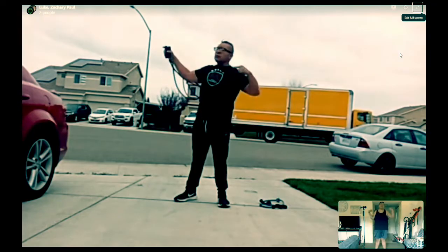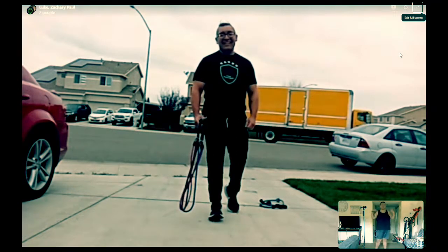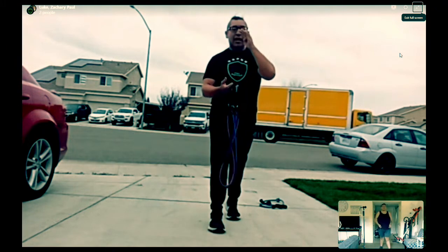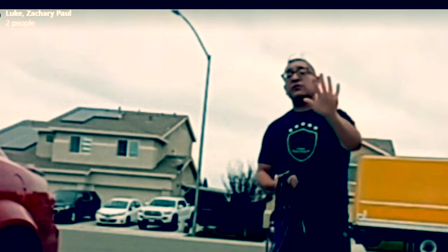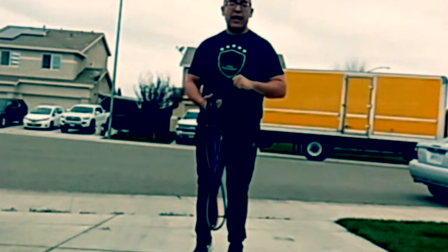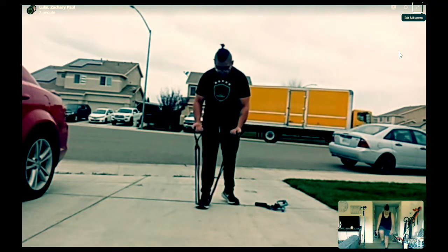I'm excited. I'm going to do some workouts with him. He's motivating me to get fit, because I don't know if you guys have seen his Instagram — his biceps are looking crazy, so I'm trying to get those biceps looking good. Take me through the workout, let's get into it. Today I have for you a special resistance bands workout. Five exercises total. First one is the bicep curl — three sets of 10 reps. Let's go!